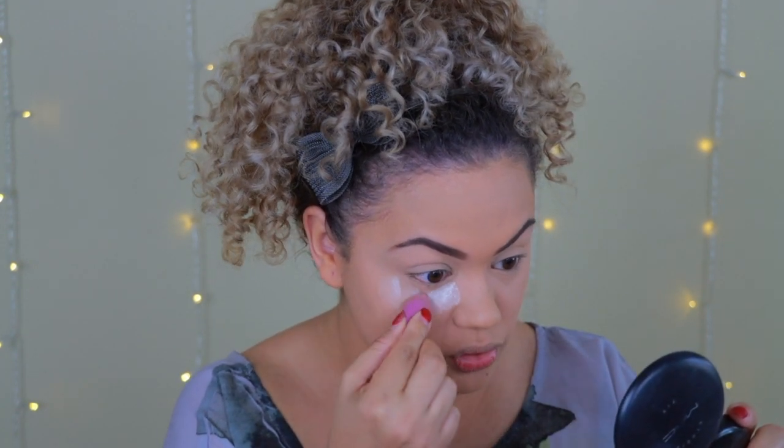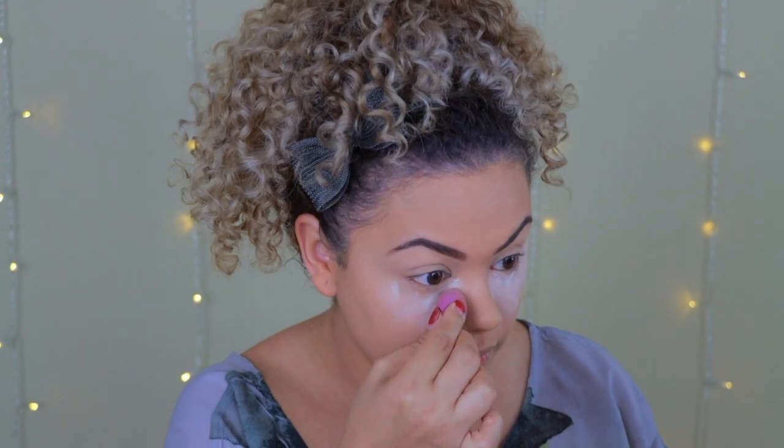Using that same loose powder with a small beauty blender, I place some under my eyes. This is something I always do — it protects against eyeshadow fallout so all I have to do is wipe it off when I'm done with my eye makeup, and I don't have to worry about looking like a raccoon.